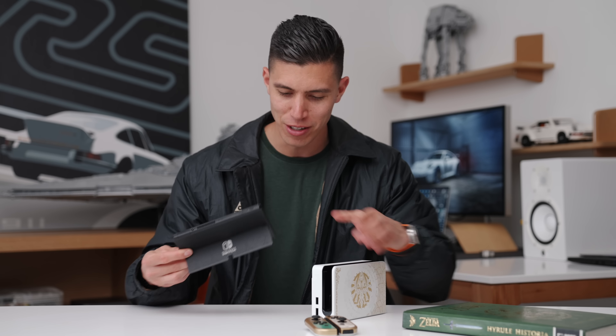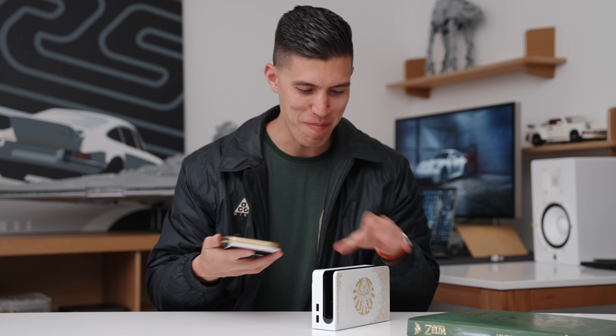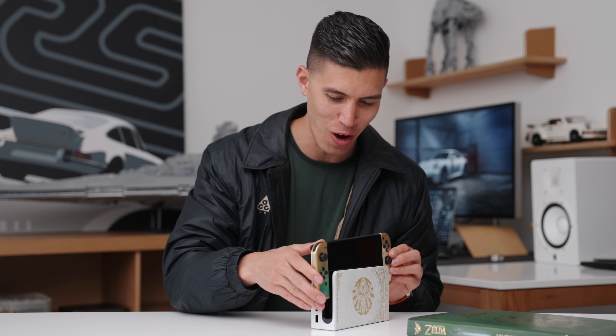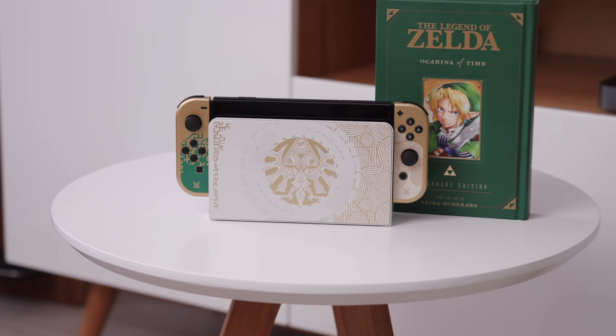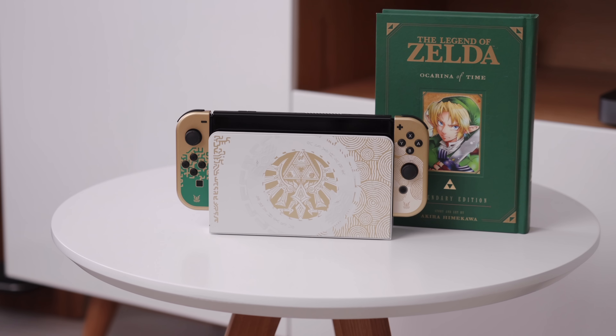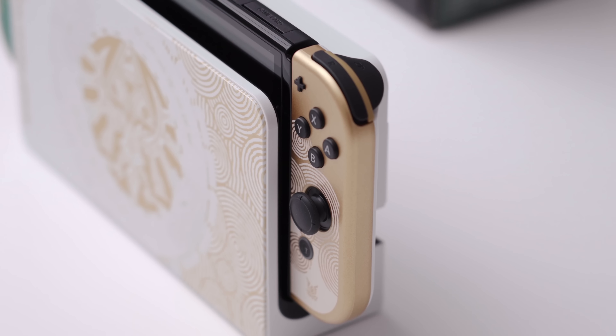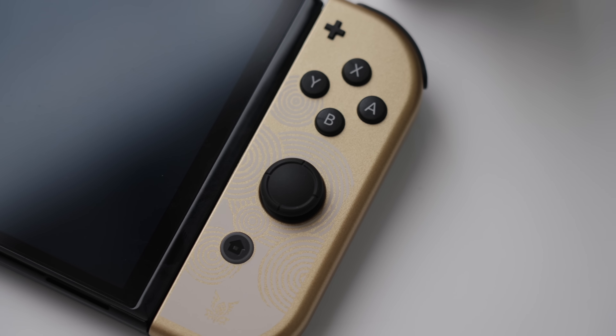So when your Switch is docked — let me just connect these little controllers here. I think the ultimate badass play is if you had the console fully docked and you were just playing on another controller. Just to see this fully docked, I think it looks so slick.